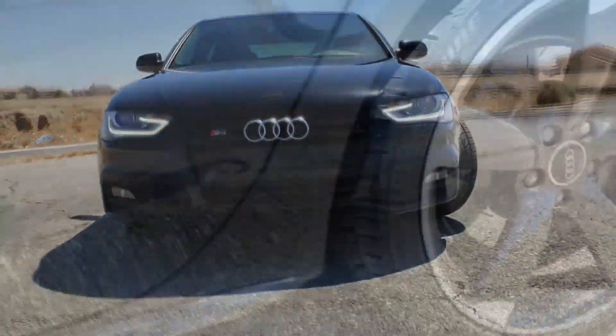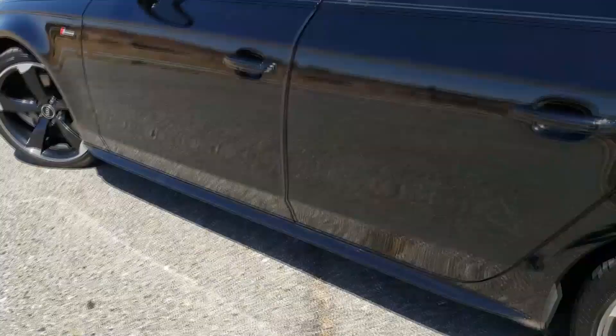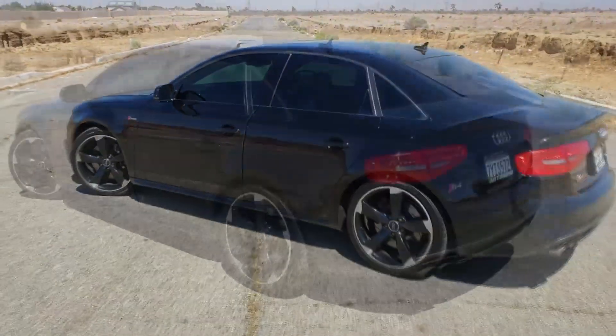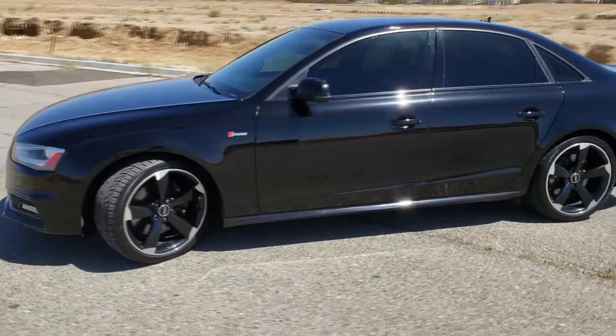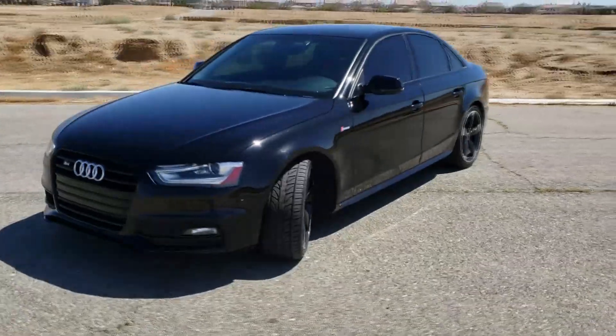It's time for Show Off Sunday, where everyone has a chance to show off their own car. Here's this week's winner. I'd like to introduce my 2014 Audi S4 — 435 horsepower and 409 foot-pounds of torque, all-wheel-drive, three-liter supercharged car.